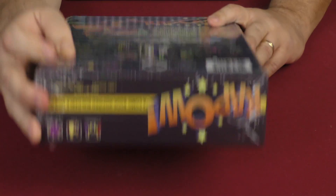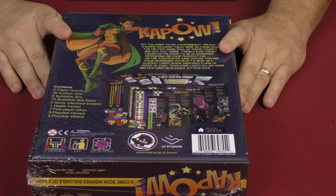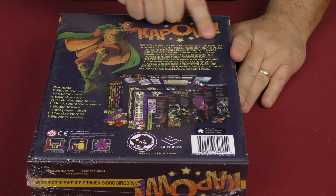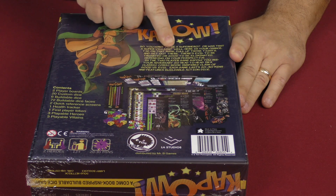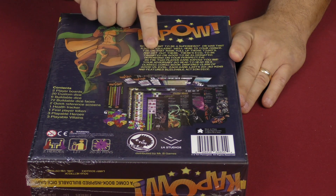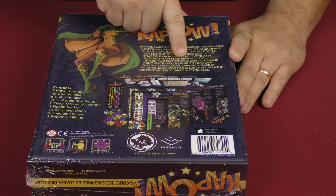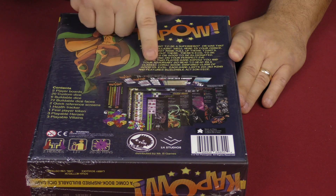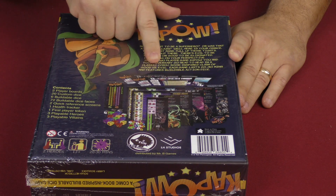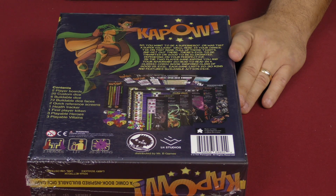It looks like it's going to be for two players, 13 years or older, 20 to 30 minutes. So you want to be a superhero or a super villain? Here is your chance — tie on that mask, pull up those tights, and get out there. There's evil to be thwarted or good to be eliminated depending on your perspective, in this two player game, Kapow. You and your adversary go head to head in a classic comic book inspired clash of good versus evil, featuring buildable action dice.